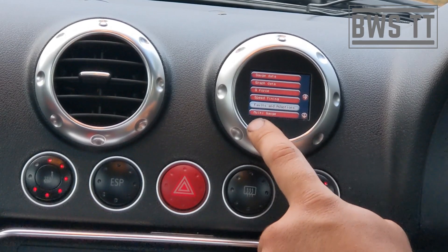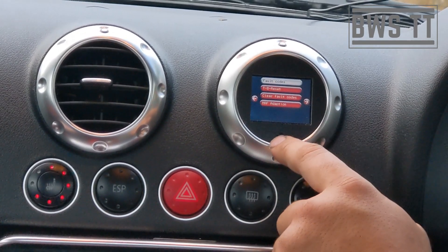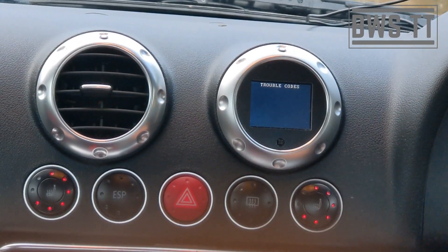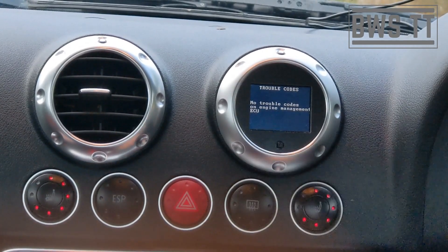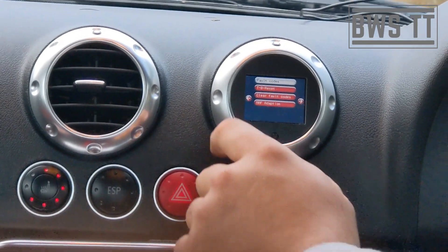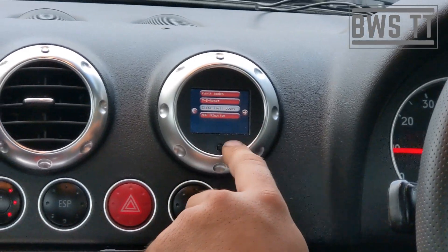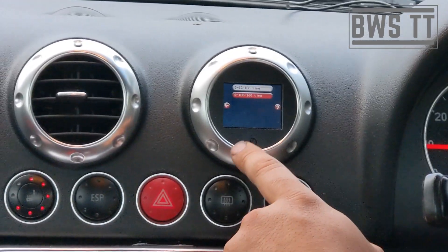An important one that people use it for is fault codes. We can go in here — there's a little button that scrolls through menus. Fault codes — we can see what the trouble codes would be. No trouble codes — got a healthy car! We can come back out of there. We can also clear fault codes if we needed to, throttle body reset, things like that, speed, timing.